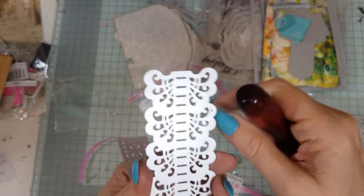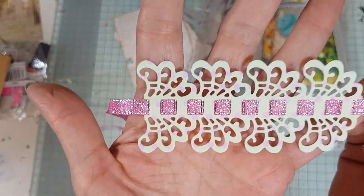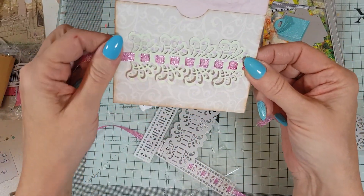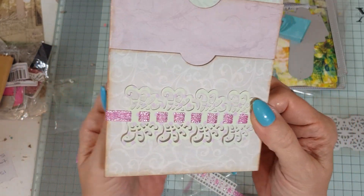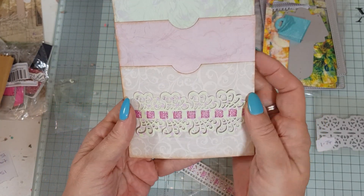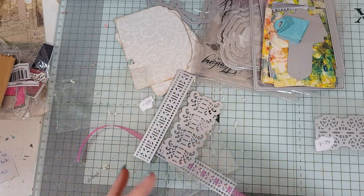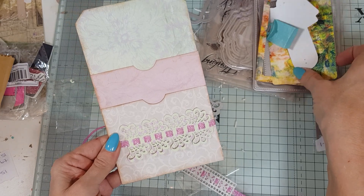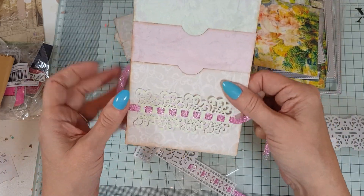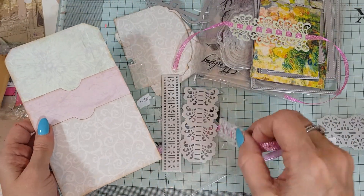Look at that — how cute is that! You could put this on a card. Look, I've already found a home for it — I could have sewn or stuck that on there, and then you've actually got like a belly band. Look how cute that is! It just goes so well with the ribbon I've chosen.